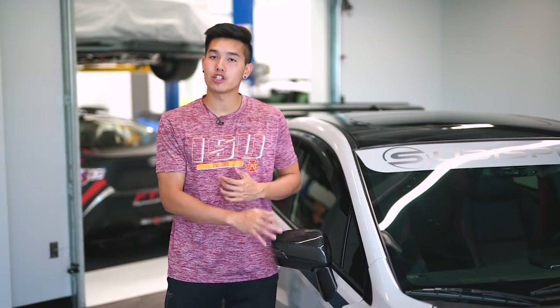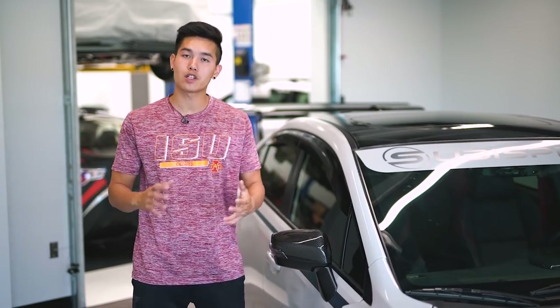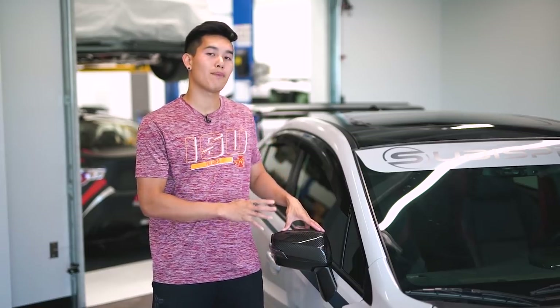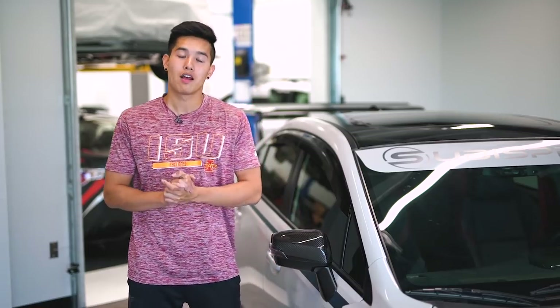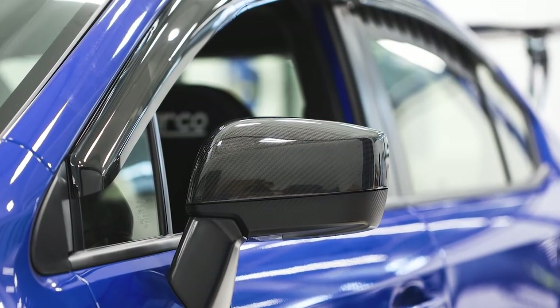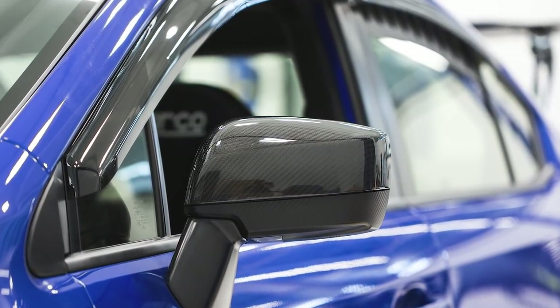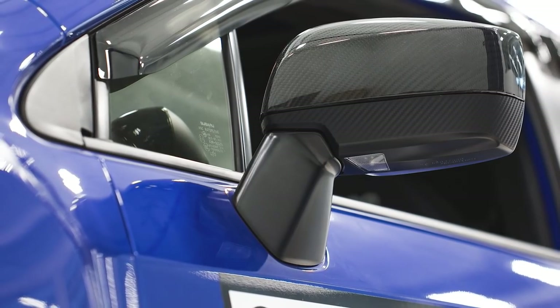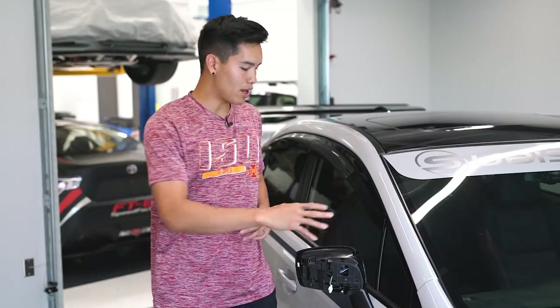Outside the car, not too far away, we have the Carbon Reproductions carbon fiber mirror covers. This one has the turn signal cutout, but when these first came out we had a bunch of requests for ones without the turn signal cutout, and they are now finally available. So if you are someone without turn signals but wanted that carbon fiber cover, you can now get them on our website.